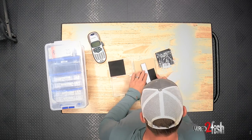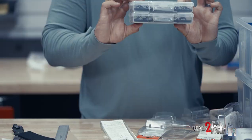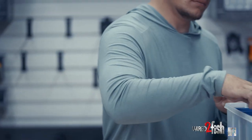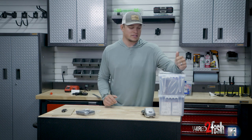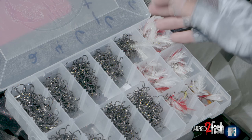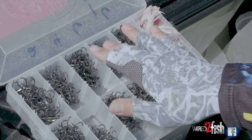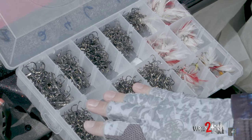All right, so today we're in the shop doing some terminal tackle storage. One thing for me personally is carrying extra treble hooks can kind of be a pain because I get a little fussy on throwing a bunch of them into just a regular box because I don't like them to rub around on each other and dull.